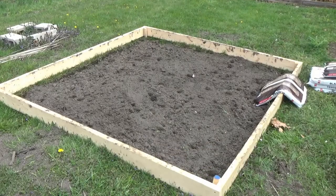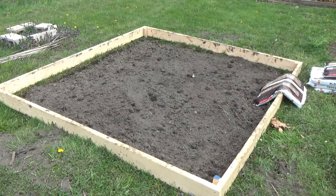Once the bed is all cleared up for the tomatoes, we're going to add some topsoil and cow manure. I'm also going to be putting coffee grinds in there, and I'll show you step by step what we're doing.